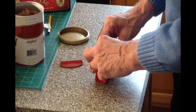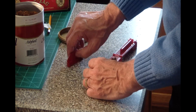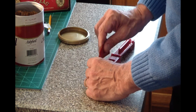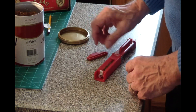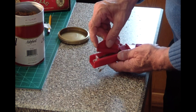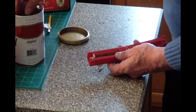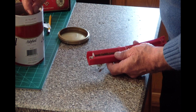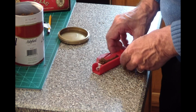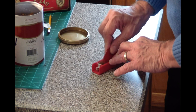Now we load the chamber with a heaping tablespoon of tobacco and tap it down with the plastic tool provided, moving the tobacco towards the end which would be the end of the cigarette that would be lit. Then on the left-hand side, I'm pushing down the tobacco in the part of the cigarette where the filter will be, putting a sufficient amount of tobacco here and tapping it down.